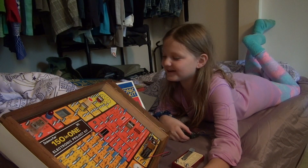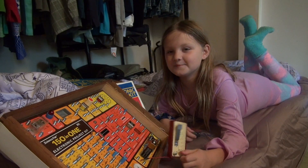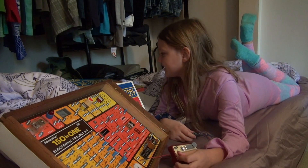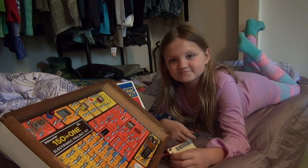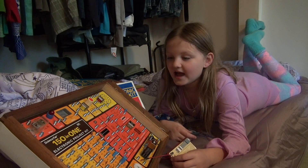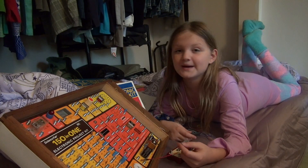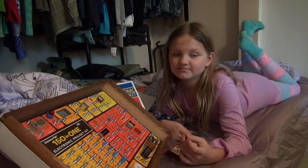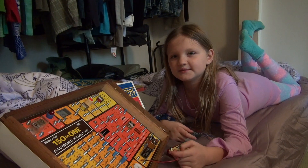Hey folks, it's Emi again. I am currently choosing to do my electronic kit — very fun. I am sitting in my bed, the bed that I sleep in. I sleep in grandpa's closet, and beside me is my grandpa's bed.